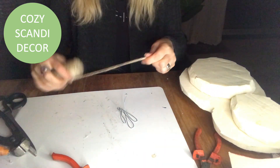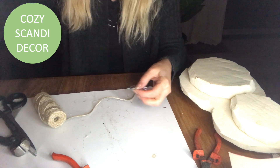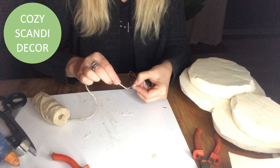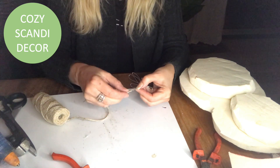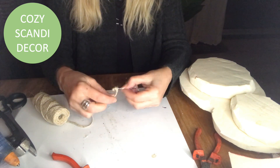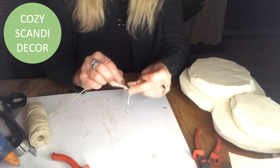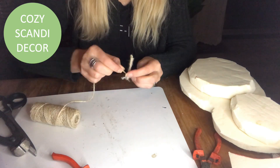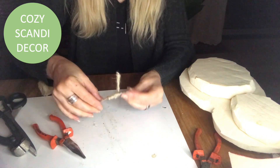Then I take my jute twine and cover the whole thing, wrapping it with the jute twine. Just a little dab of hot glue here and there to fix the jute twine into place, and then just wrapping until I am happy with the result. I wrap it and double up all the way around to get a nice thickness.